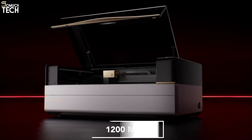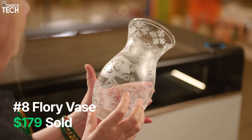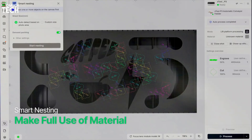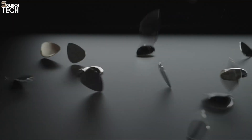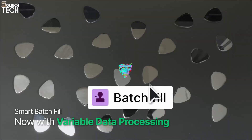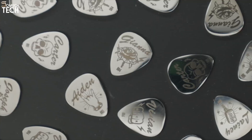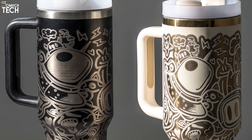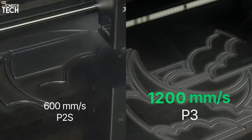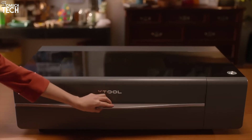But power is nothing without speed, and the P3 delivers both. It runs at 1,200mm per second with 2G acceleration — that's not just fast, it's production-ready. Imagine filling the workspace with dozens of small products, whether it's coasters, keychains, or nameplates. On a slower machine, that kind of batch job could take around 40 minutes. With the P3, it's done in under 20. Over a full workday, that means producing twice as many items without sacrificing quality. Thanks to its smooth acceleration, even complex curves and detailed designs come out sharp with no blur or vibration. The P2S maxed out at 600mm per second — the P3 doubles that, turning creative output into true business efficiency.